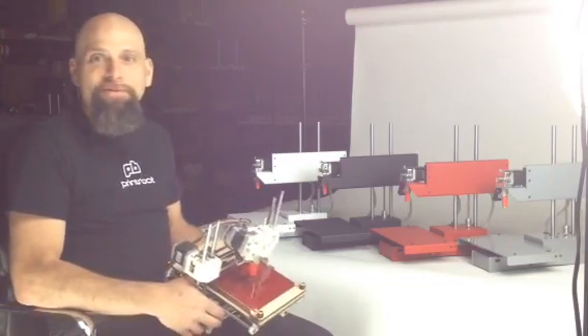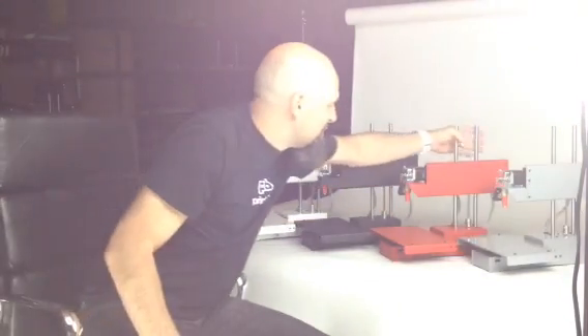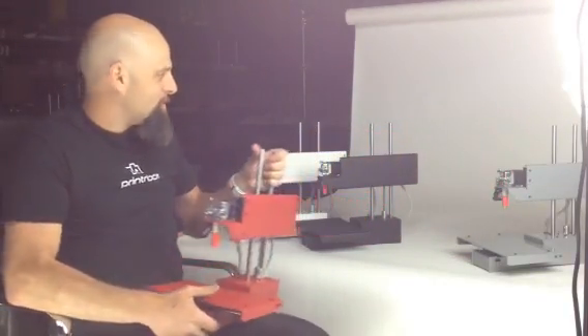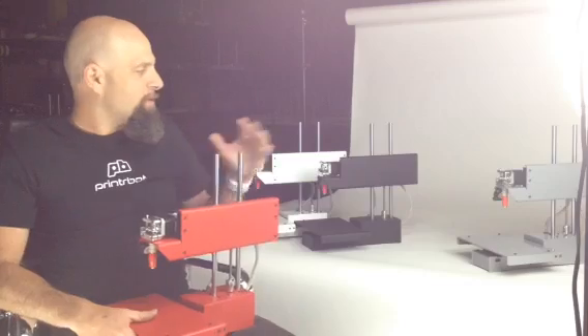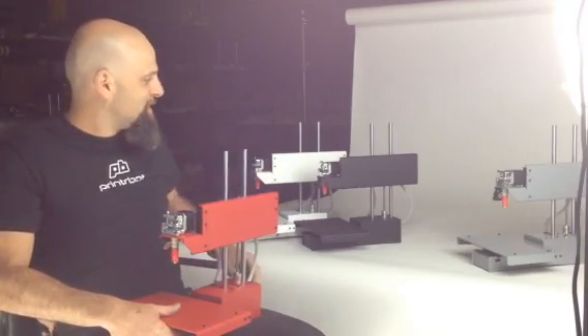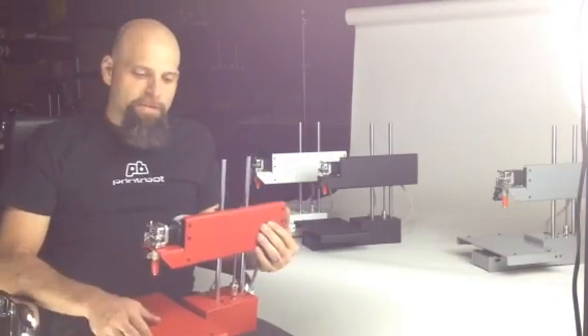And I am so stinking excited that I just had to show them to you. Here they are. This is the Simple Metal, and it is beautiful. I love it. This one is actually going to be a limited edition. We've got white and black and gray and red — all awesome colors. I don't know which one to choose, to be honest, but this one is so sexy.